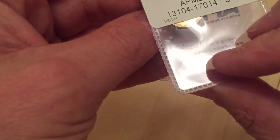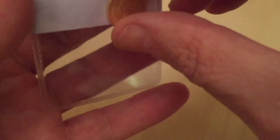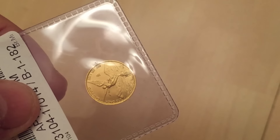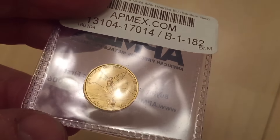I did make a complaint to them, and they did agree to send me a replacement. The time they took to process the replacement was actually way too long — it should have been handled much better. And by the time they sent out a replacement coin, I was no longer in the country, so it was stuck at the post office for the last two and a half, three months. But I picked it up, and you've seen the unboxing.